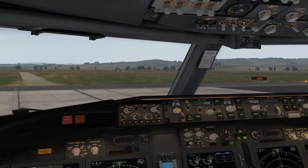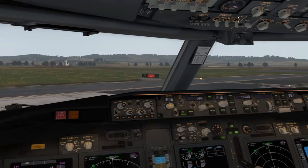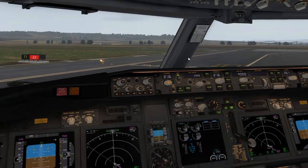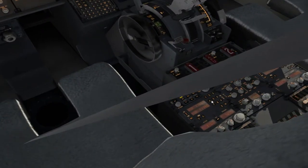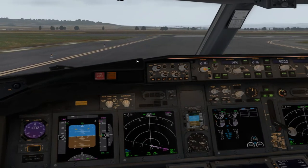Luces de landing. Imaginad que estamos autorizados a entrar y mantener. La luz de taxi la dejamos encendida para indicar que todavía no estamos autorizados a despegar. Y ponemos el transponder en TCAS. Hacemos la lista de chequeo.